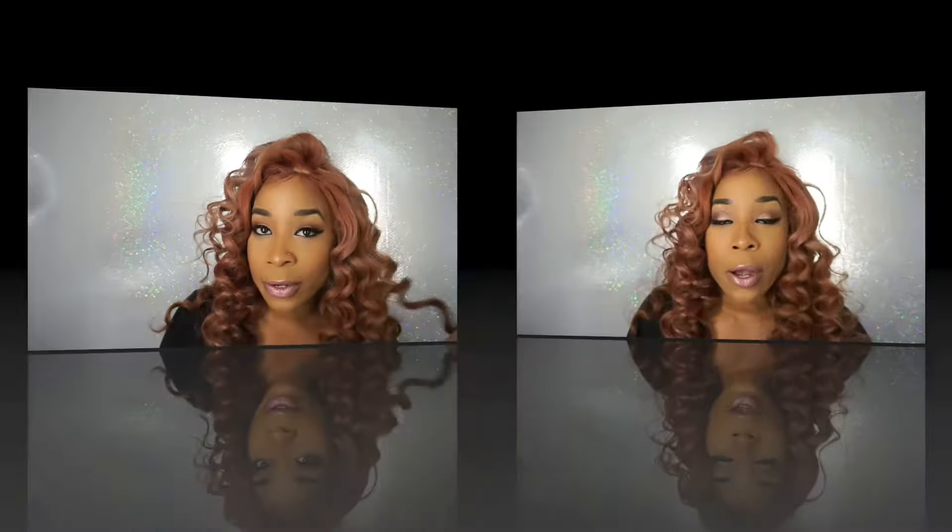Hey guys, I'm back. This time I will be doing a review over this hair that I got in. I ordered this hair from Wild African — it is the body wave Brazilian virgin hair silk top lace wig.